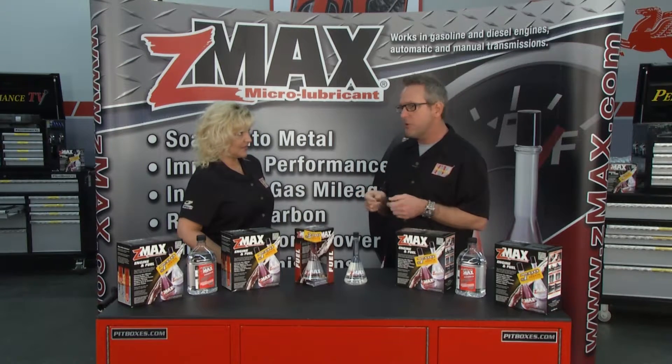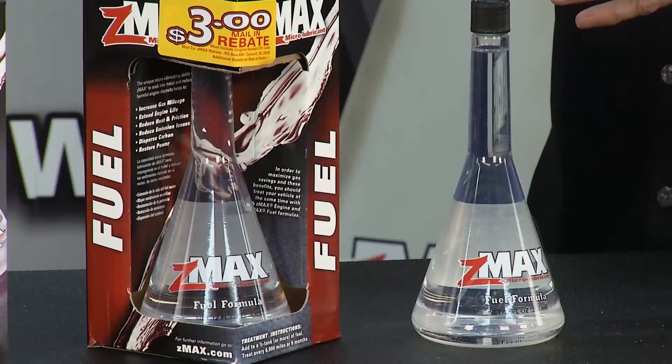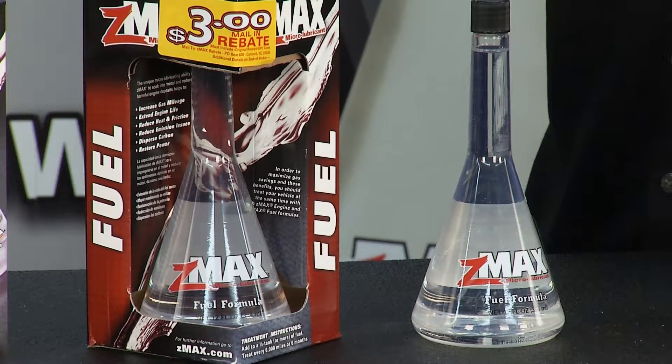If you fire your car it's going to idle smooth, it's going to perform right from the get-go, right when you start the engine. Z-Max recommends every 6,000 miles — you pour it in and it treats the fuel system of your car.